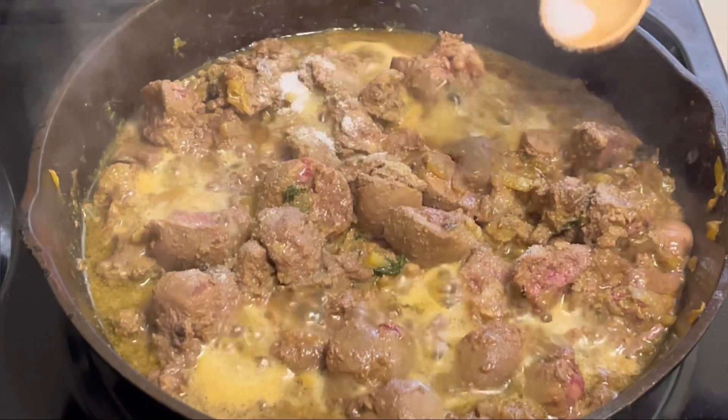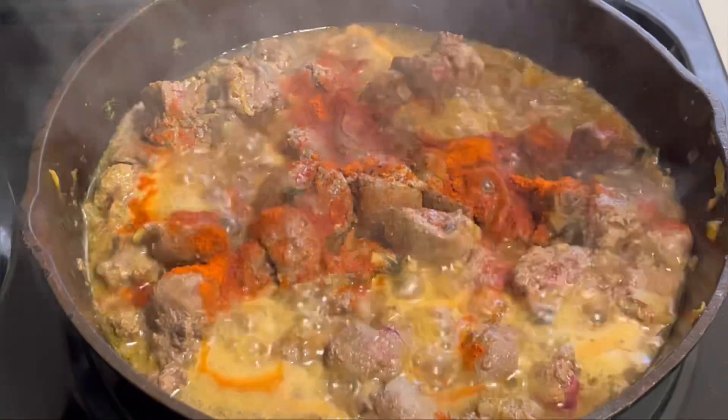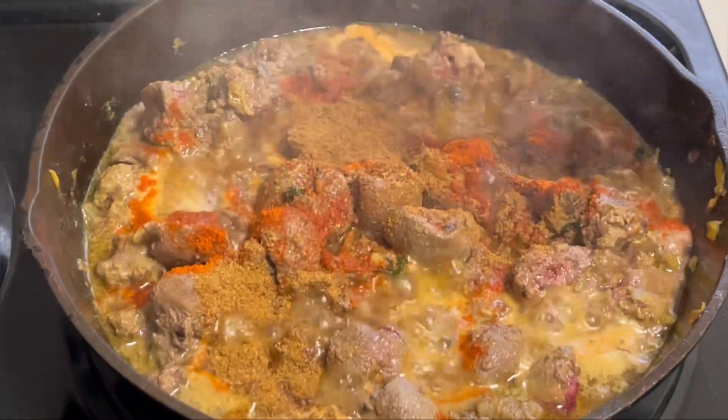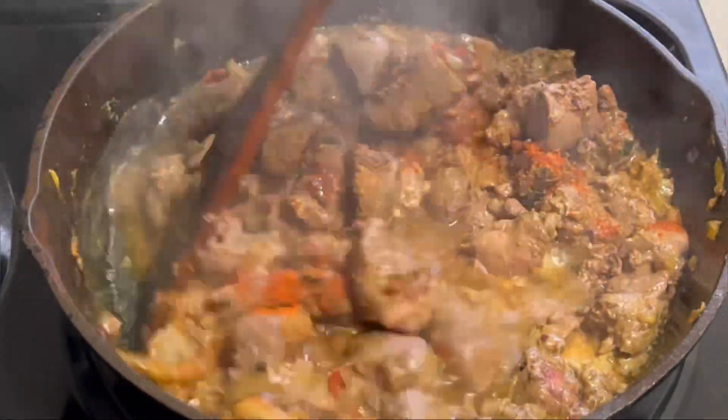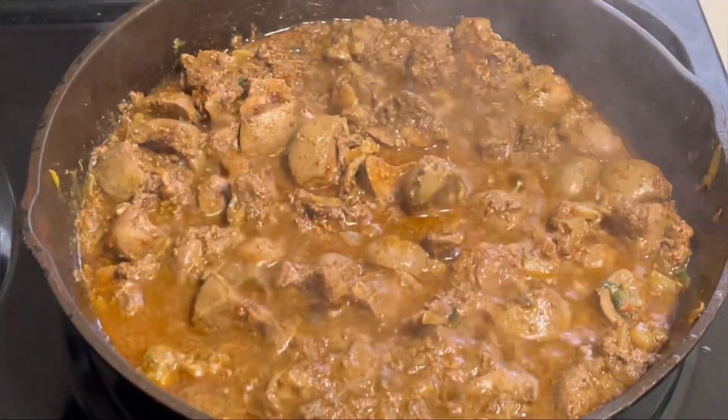Now add one teaspoon of salt, one and a half teaspoons of red chili powder, and one teaspoon of garam masala. Mix all the spices well and let it cook until the water gets depleted.